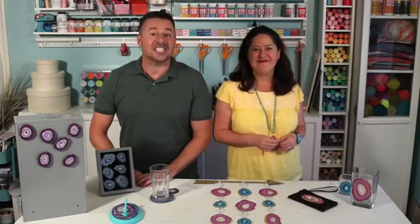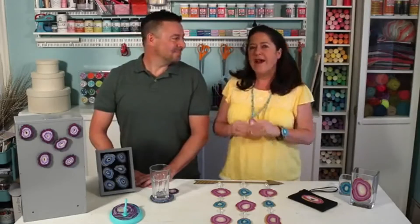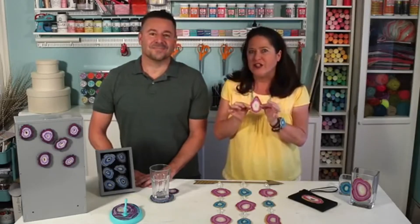Welcome back to Sculpey Creations. I'm Kathy Fillion and I'm Steve Piacenza. Today we're going to show you how to make sliced agate geodes using Sculpey 3. We're also going to teach you how to create custom colors by blending — using one color and one pearl — to create a cool variegated look.